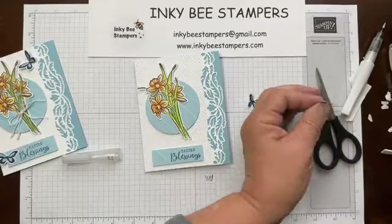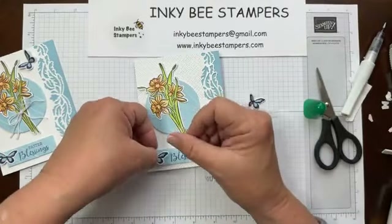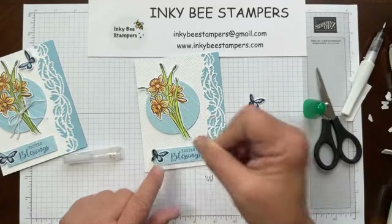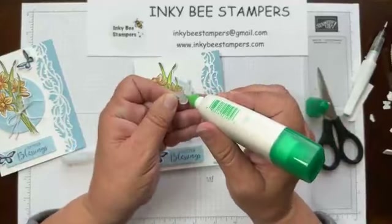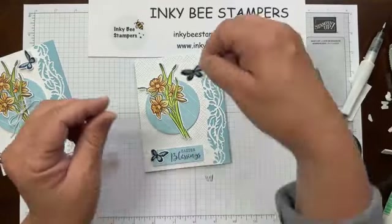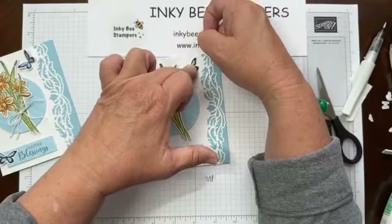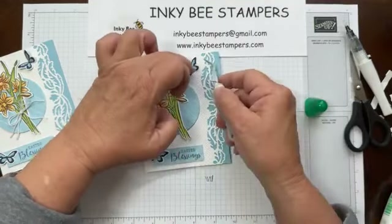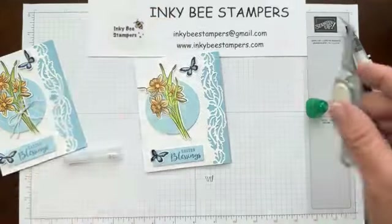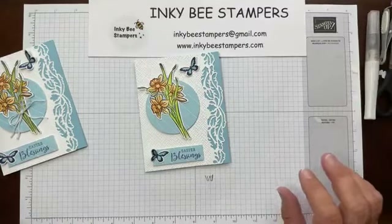I'm going to apply glue on this first butterfly to just half of it, and he's going to get adhered to the left side of the sentiment label. The second one I'll put glue down the center and adhere at the opposite angle up in the right corner. Hold him down for a second — aren't they sweet little butterflies? There's another pretty butterfly in the Daffodil Dies set, but I like to tease their little wings up — I think it adds something to the card.